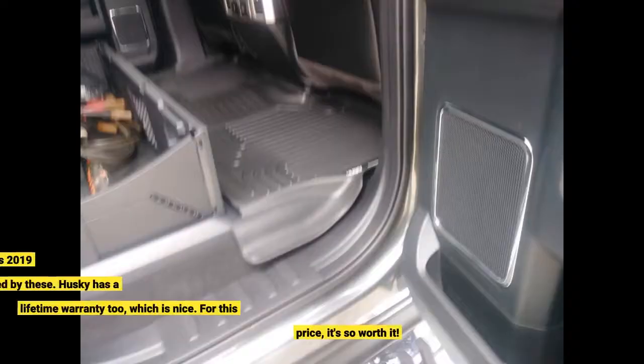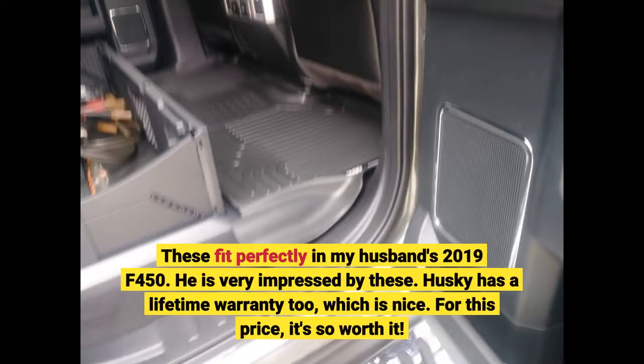These fit perfectly in my husband's 2019 F450. He is very impressed by these. Husky has a lifetime warranty too, which is nice. For this price, it's so worth it.